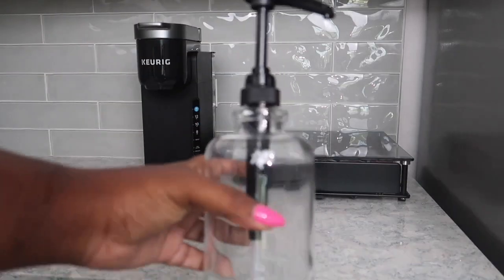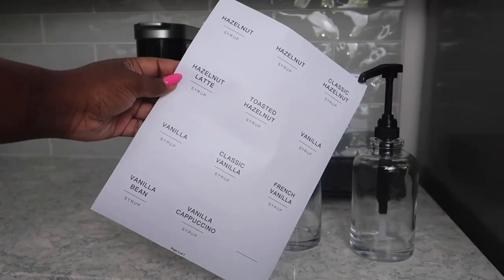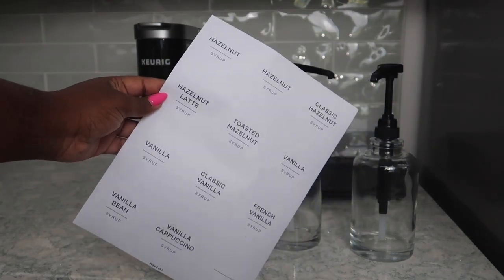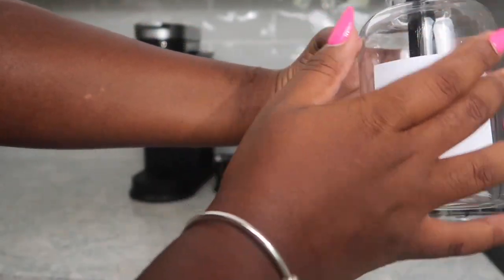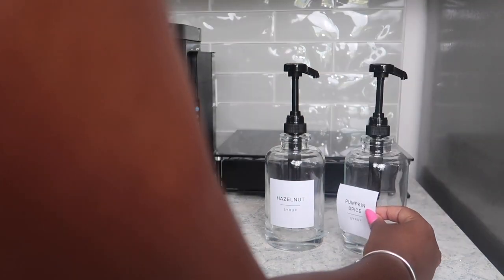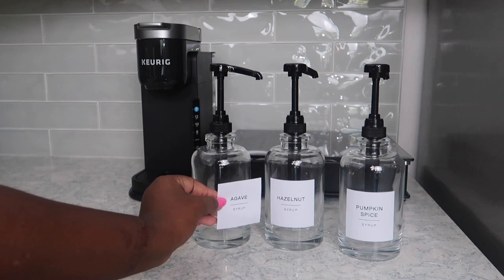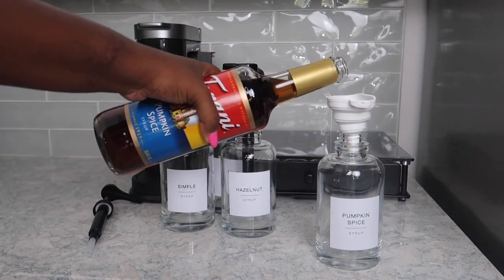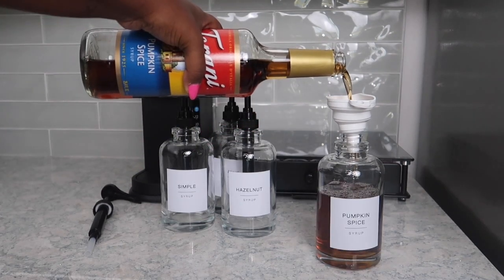Let's jump into these jars that I found that hold the syrups. They are so sturdy — I also got these off of Amazon. The glass is pretty thick and I like the pumps that they come with. I also love the labels that came with them. One of the reasons I chose these jars was actually because the labels had a lot of options, and they ended up being really good quality. They also came with a funnel so that you can easily pour your syrups in — so that was a plus.